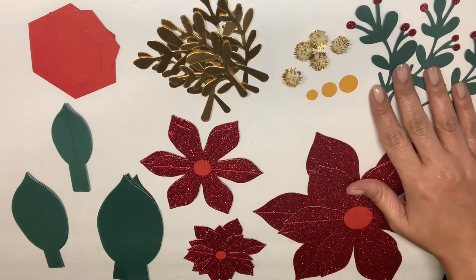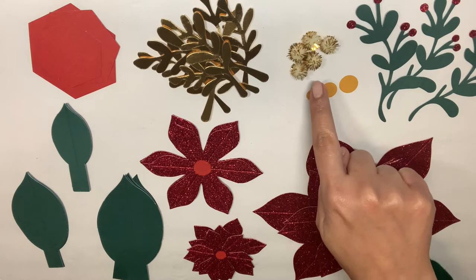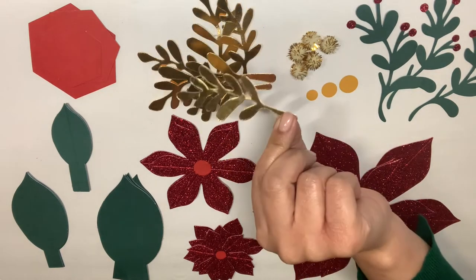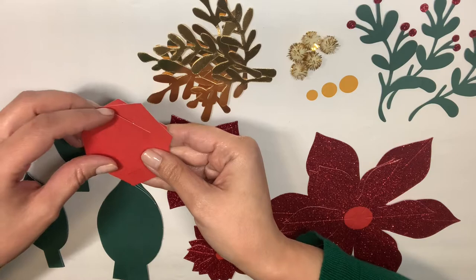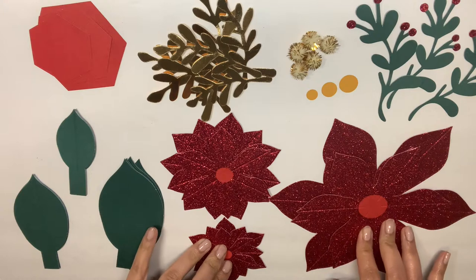I have three holly stems, three yellow circles in all different sizes corresponding with each of the three poinsettia flowers, white and gold pom-poms which are going to be glued on top of those yellow circles, seven or eight gold accent stems, and the hexagonal backs that are going to be for each of my three poinsettia flowers.